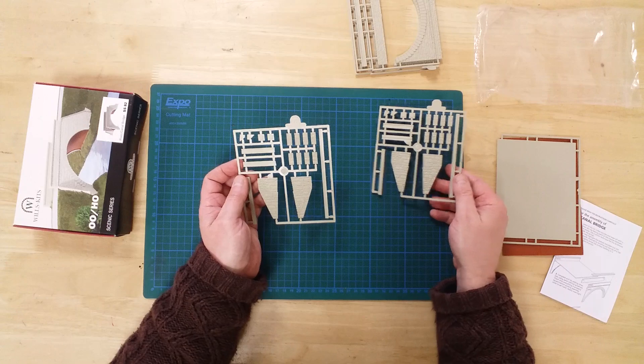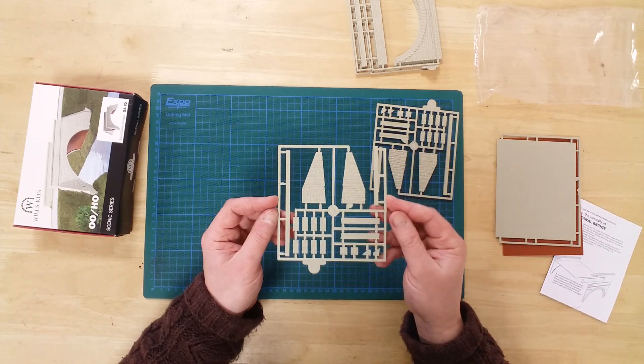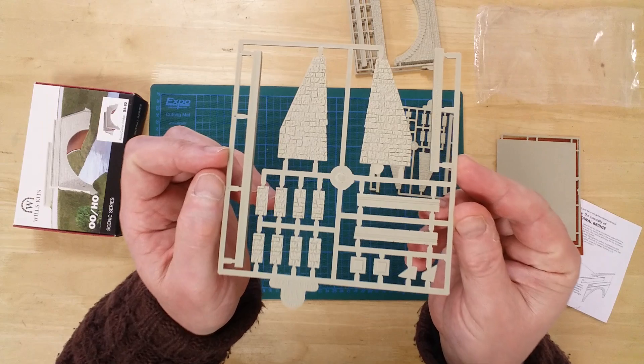Here we see another pair of identical sprues; these ones contain the parts for the four supporting bridge wings.